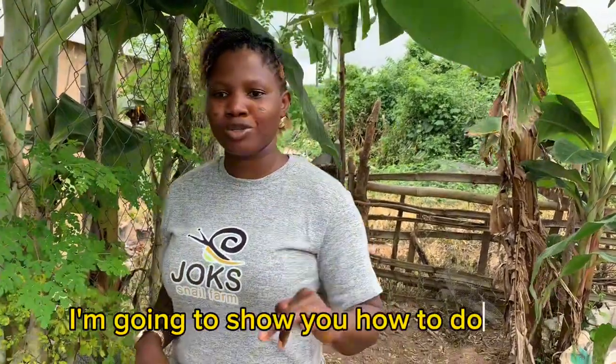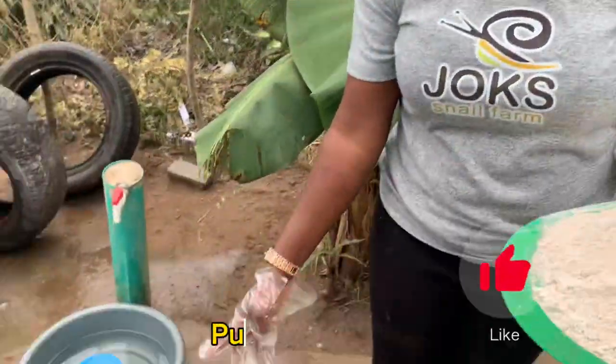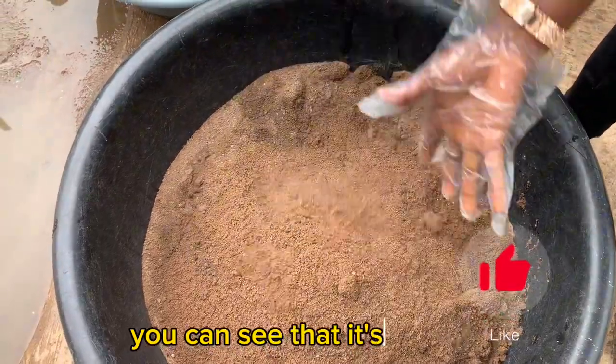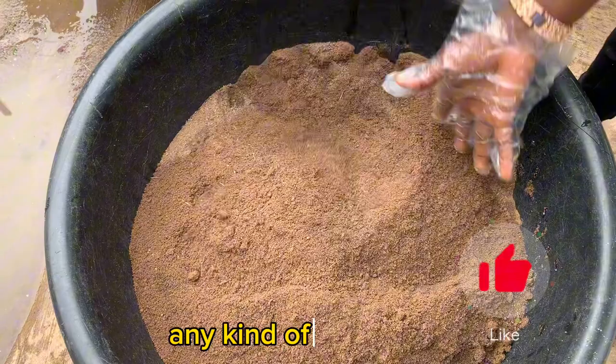I'm going to show you how to do that right away. To set up your snail farm using discarded tires, you need some items. The first thing you'll be needing is your treated pure looming soil. This soil has been treated and sieved — you can see that it is smooth and free of any kind of predators.